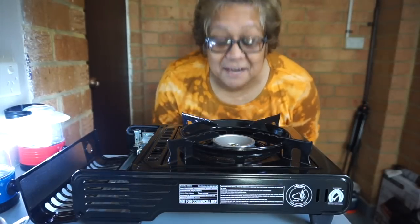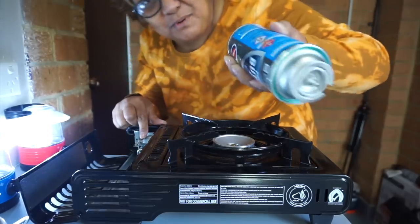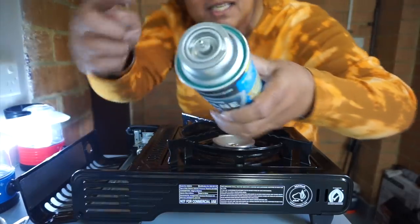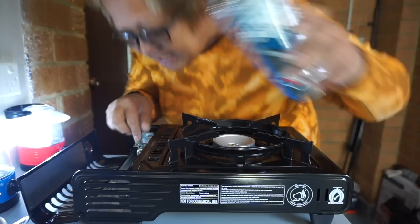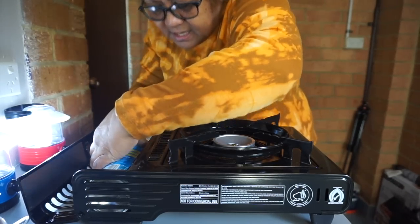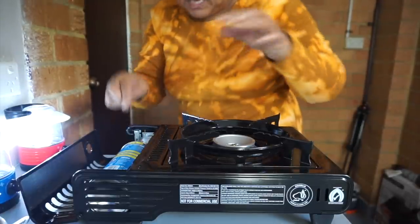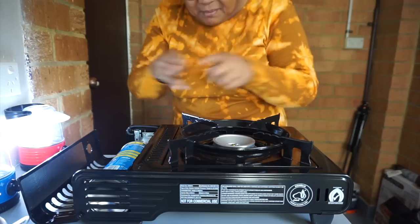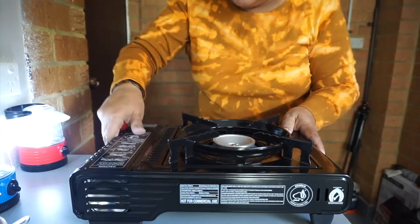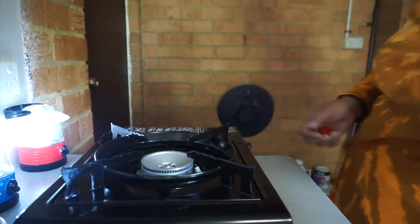You put this pointy thing into the thingy-machigyi. And then you see this clip thing? That's where you put it, and then you leave the clip thing pointing into the gap. Then you close it. I checked this off. And then over here there's this lock.